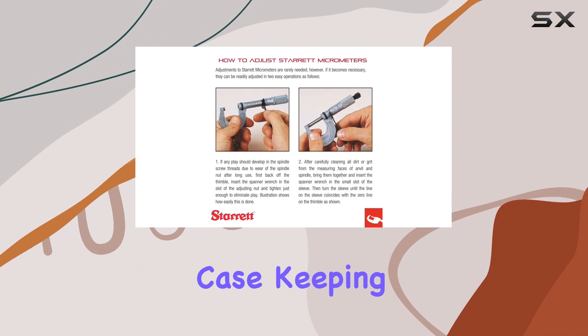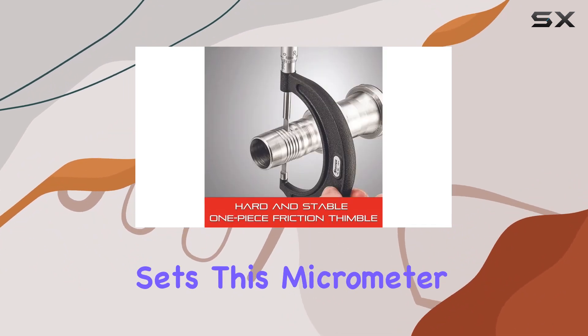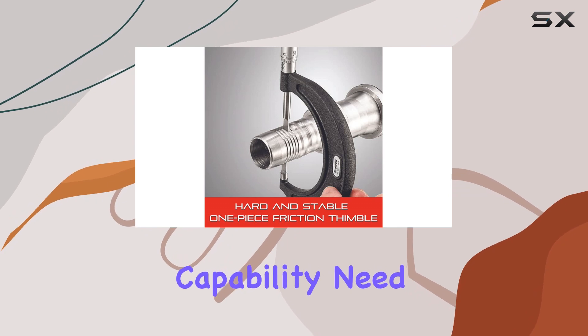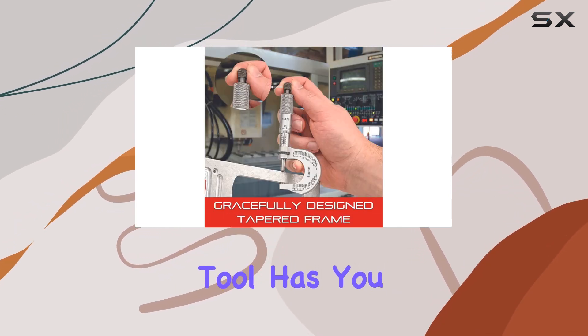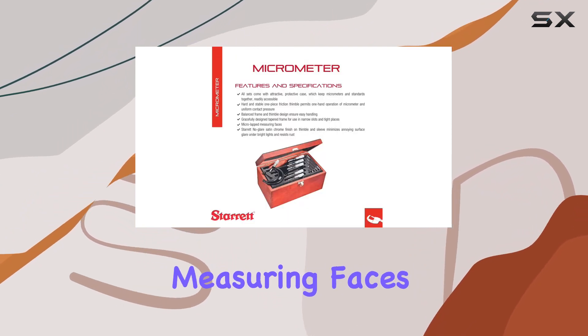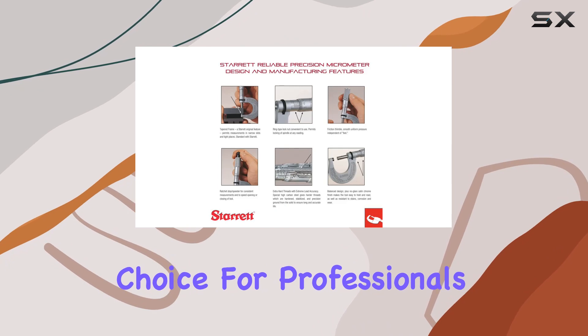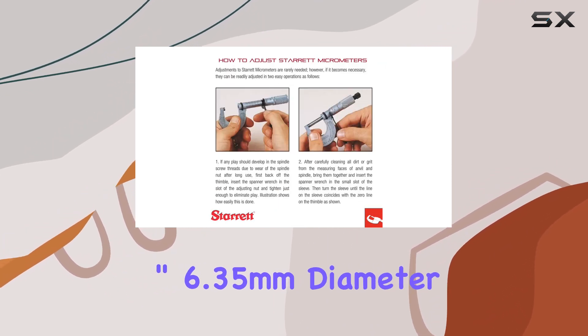It comes in a protective case, keeping everything organized and readily accessible. What sets this micrometer apart is its quick-adjusting capability — need to make precise adjustments on the fly, this tool has you covered. It's accurate, rugged, and the micro-lapped measuring faces make it a reliable choice for professionals and enthusiasts alike.